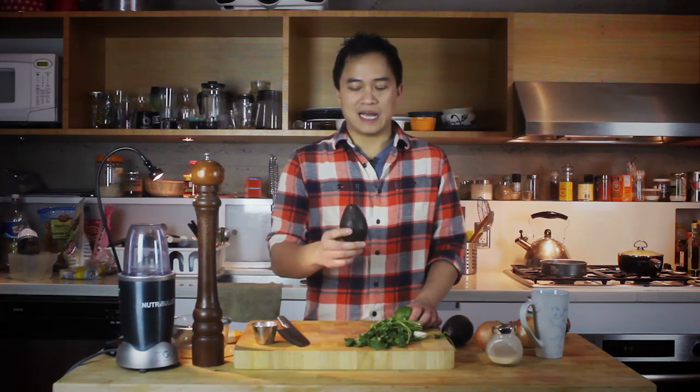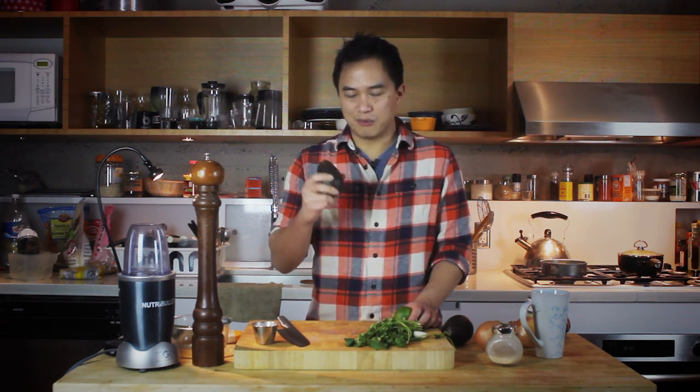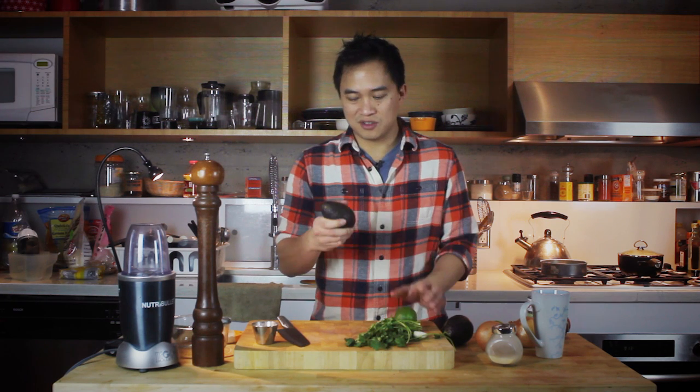I enjoy my guacamole simple. When you're picking out an avocado, the color should be pretty dark, and when you press in on it there's a little bit of give — it goes in a little bit but not quite mushy.